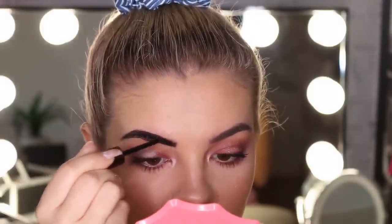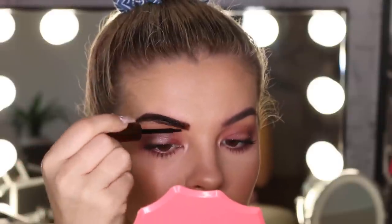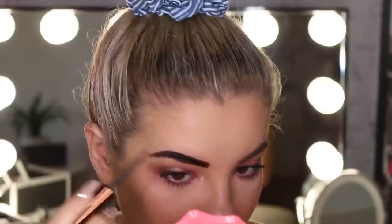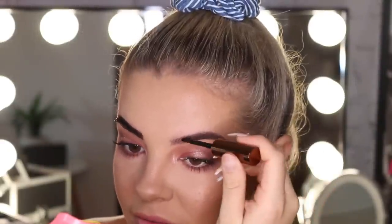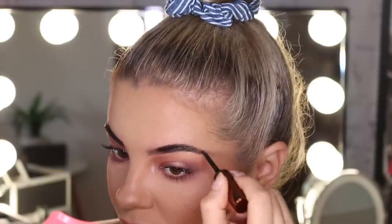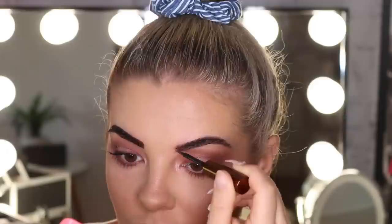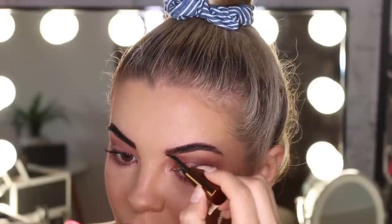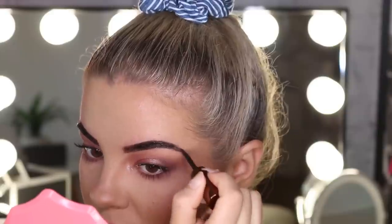I'm honestly not sure how thick I'm supposed to do this. That brow is done — I'll do the other side now. Super easy to apply and control. I thought it would be a little bit difficult, but this brush is really good for it.